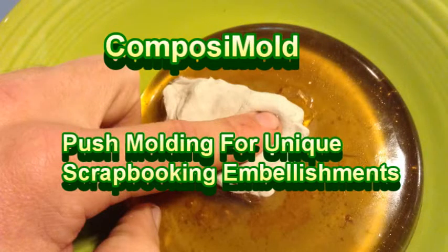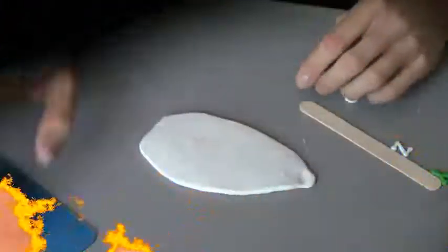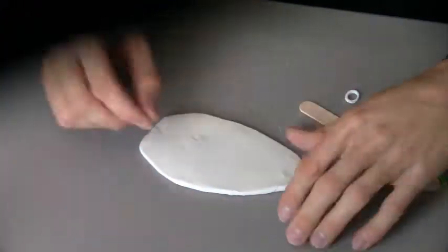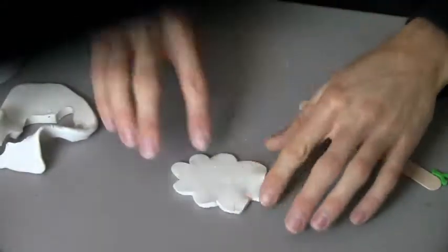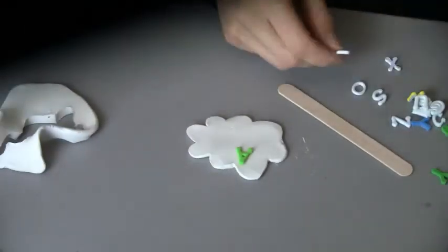Today I'm going to teach you how to mold and duplicate your creative scrapbooking embellishments. Here I have a piece of Sculpey clay rolled out and I'm using a metal pick to create my shape. This shape is a cloud that I'm going to put letters on to spell out Baby John.